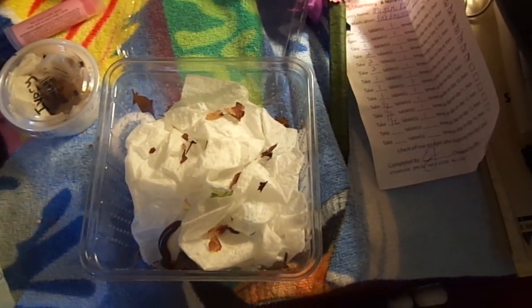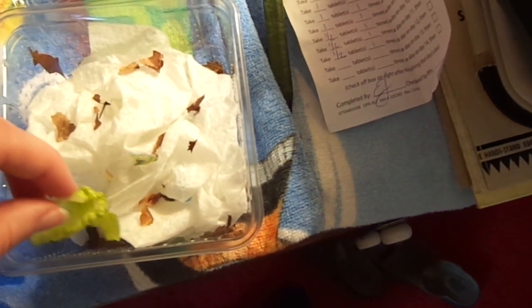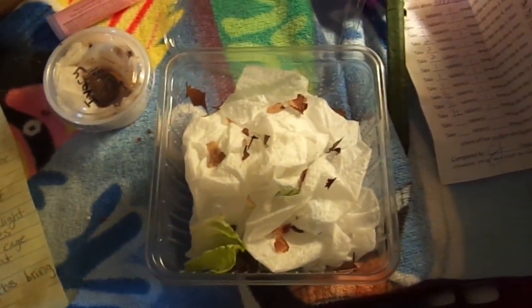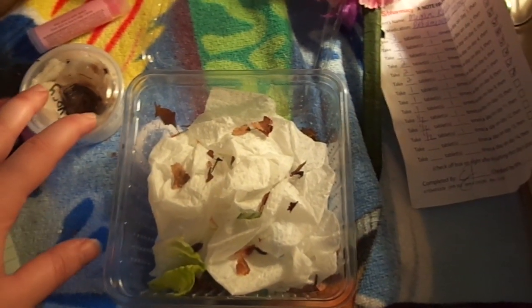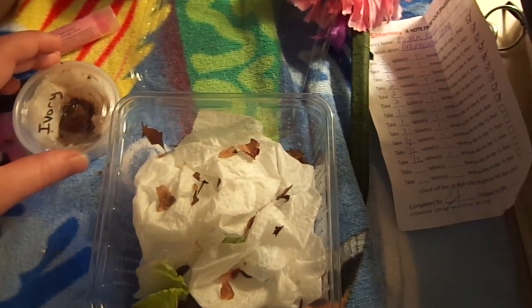Most people just give their millipedes vegetables — I have a piece of lettuce in here, though she seems to be enjoying cruising around and probably looking for leaves, since her leaf litter was pretty well munched through.